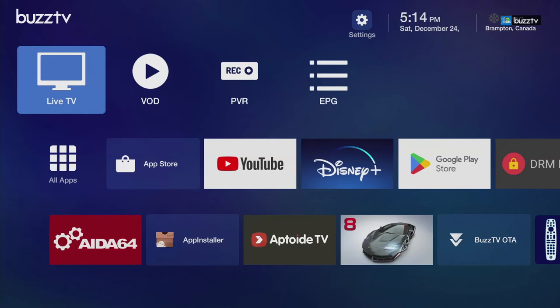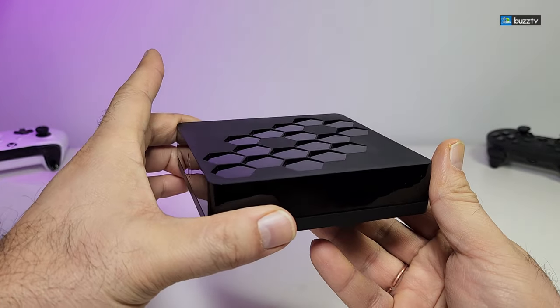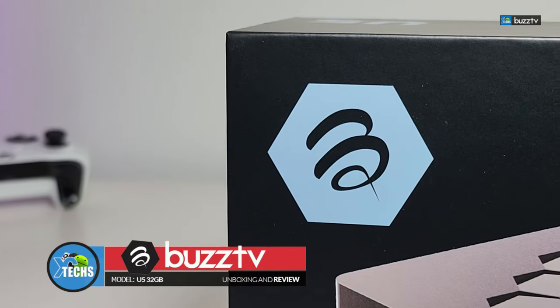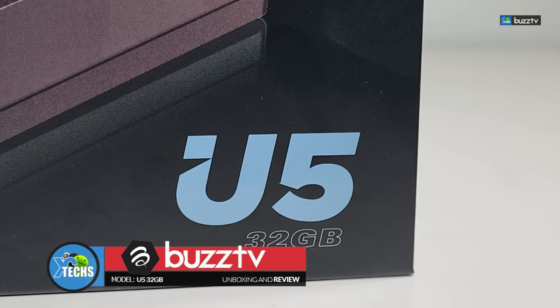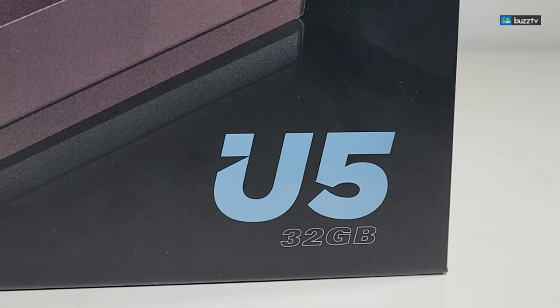Thank you for visiting our channel. Today I came out to review and also quick unbox this awesome looking Android box. This is a humongous box. It's done by a company called Buzz TV and this is their top of the line box called U5. It took us a little bit to get a hold of it and finally we got it and here's the video.